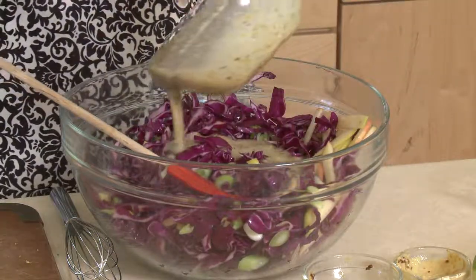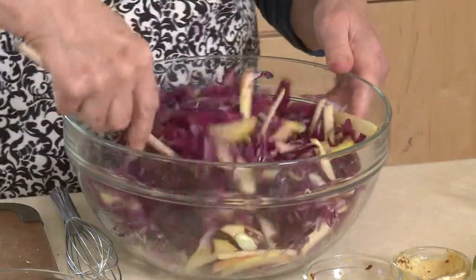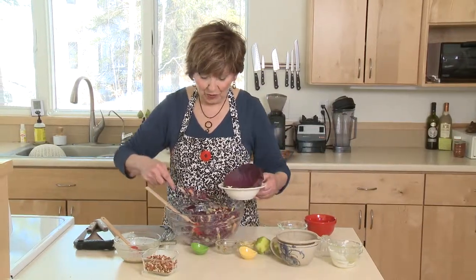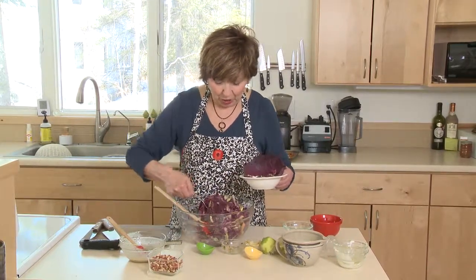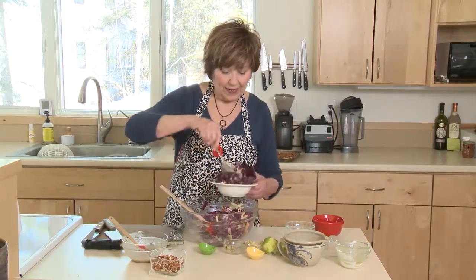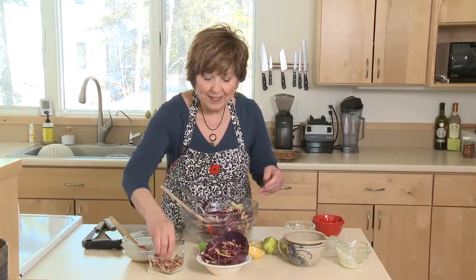Now I'm ready to add some dressing. You just want to add enough to make sure everything is really coated well — you may not need all of it. Just toss it up a little bit, and if you need more, you can add more. When you're lucky, you might find a red cabbage in the grocery store that has nice outer leaves you can pull off and they form a really nice little bowl. I'm going to put some of the salad right into the cabbage bowl and sprinkle it with some toasted, broken up pecan pieces.